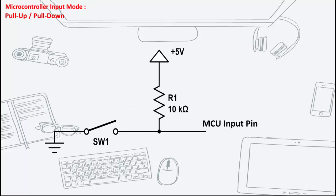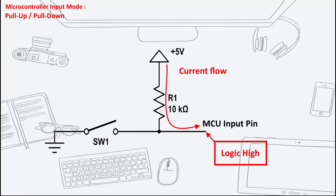Pull-ups are often used with buttons and switches. With a pull-up resistor, the input pin will read a high state when the button is not pressed. In other words, a small amount of current is flowing between VDD and the input pin, so the input pin reads close to VDD.